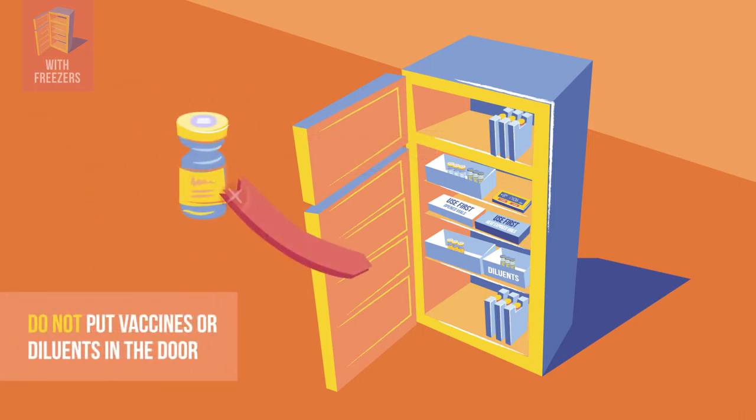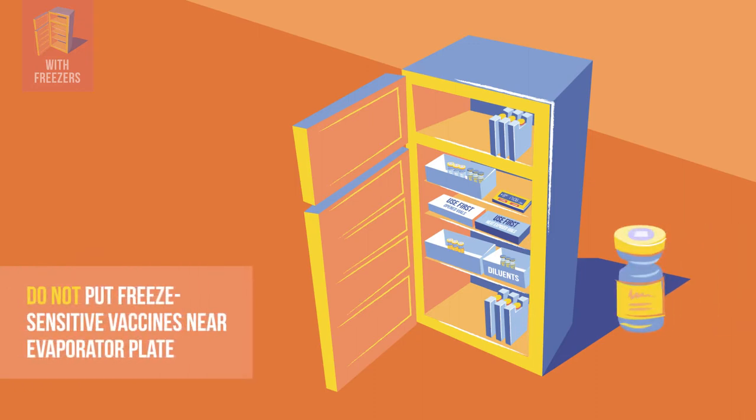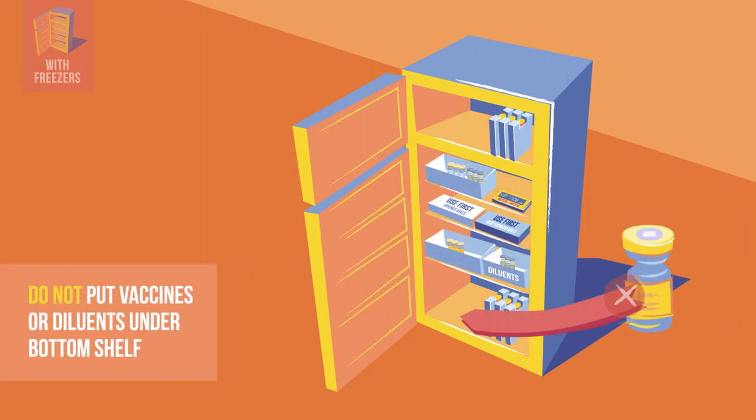Remember, never place vaccines and diluents in a freezer. Never put vaccines or diluents in the door shelves — in the door, they are exposed to room temperature each time the refrigerator is opened. Never put freeze-sensitive vaccines like influenza next to the evaporator plate, where temperatures are colder. In this model, the evaporator is in the back wall. Never put vaccines or diluents under the bottom shelf.